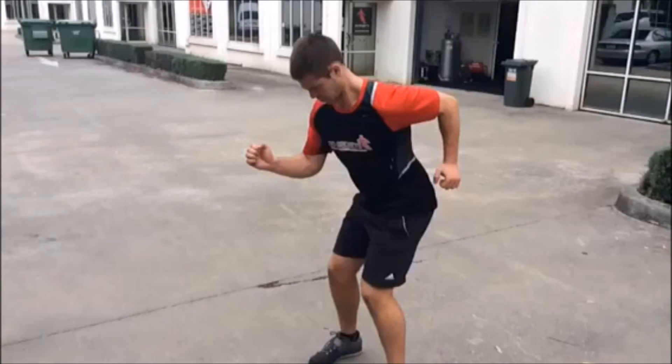What we're looking for is a 90-degree angle, keeping it tight. I use the cue of almost trying to put your hands in your pocket, because some people run with their hands too high, which creates problems through the chest and shoulder — you get stitches from running like that, like you've got a coat hanger in your t-shirt.